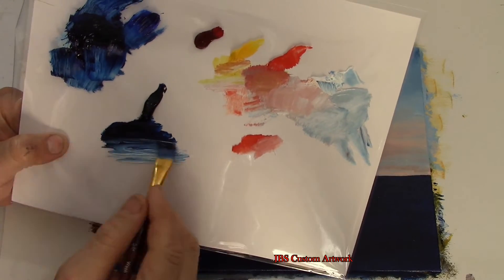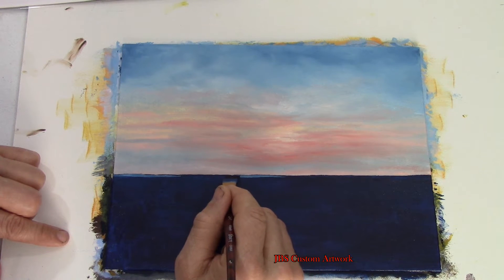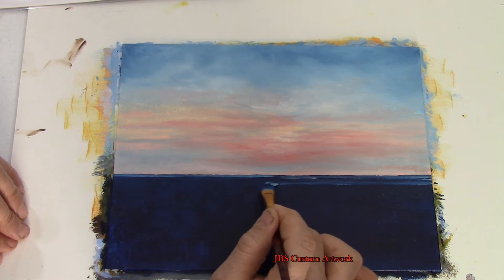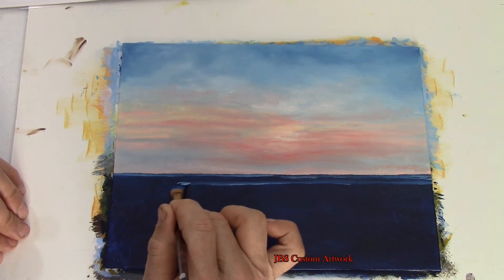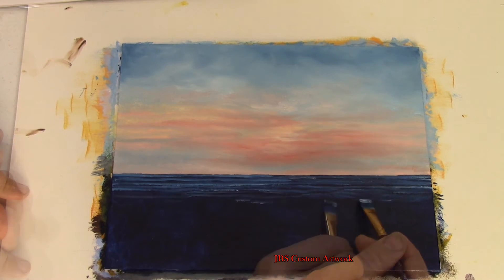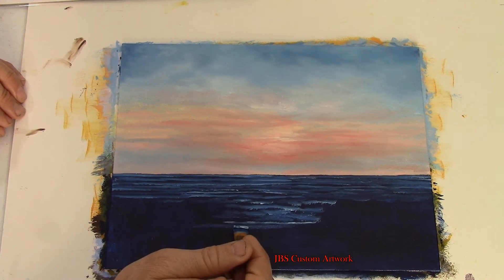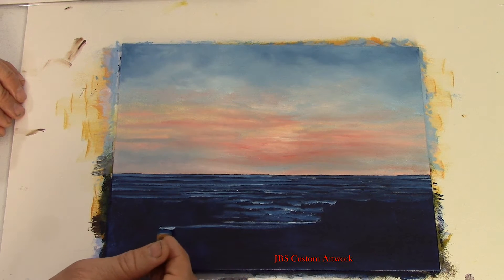Now take the same blue color and add some white making a lighter shade, then start putting the light blue right on top of the water color. Take the brush, starting at one point and move it to the edge of the canvas. Make the waves a little larger the closer you get to the shore.